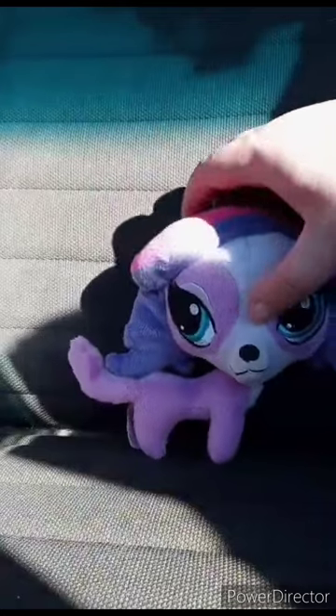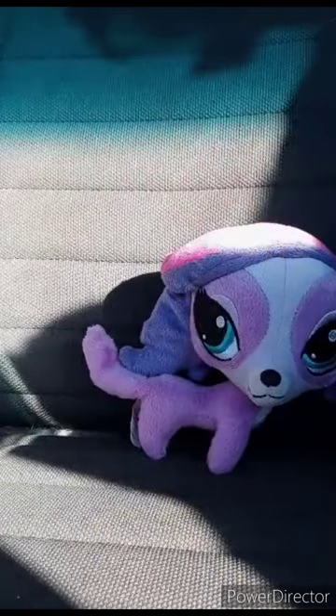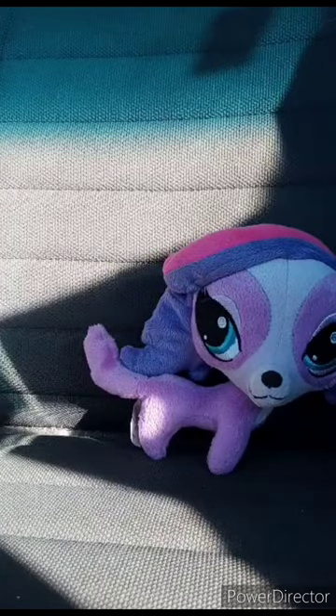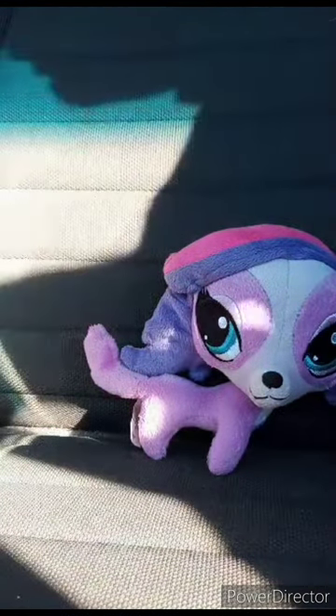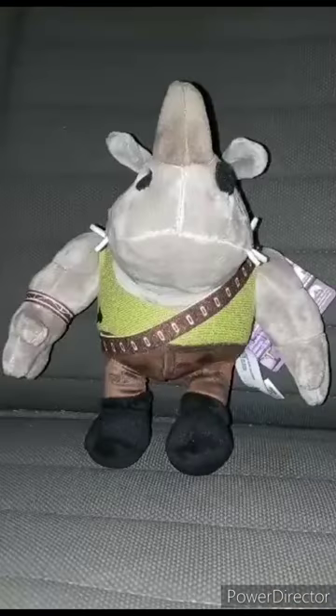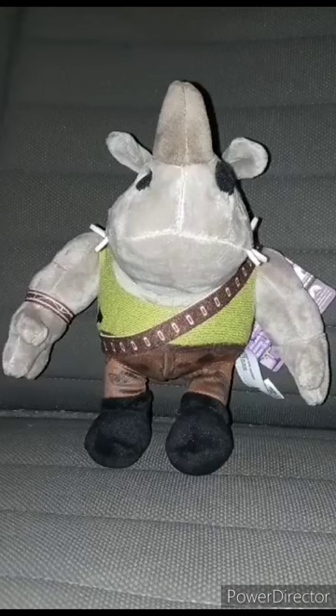This plushie review is going to get a hundred out of a hundred. Stay tuned for another plushie review tomorrow. Hope you guys like, comment, and subscribe.